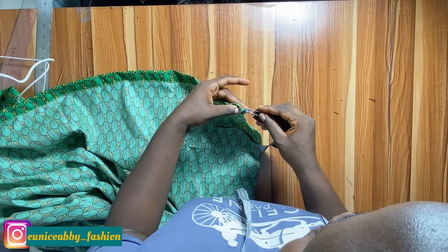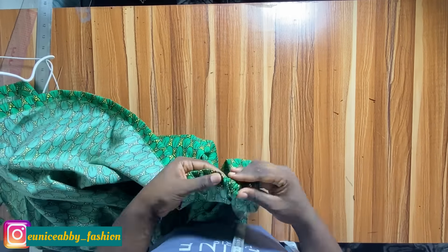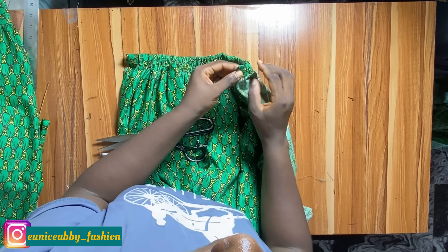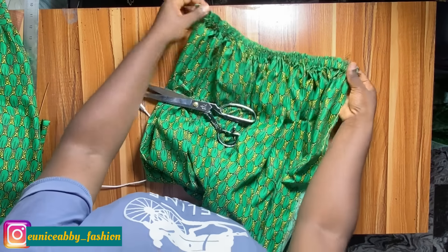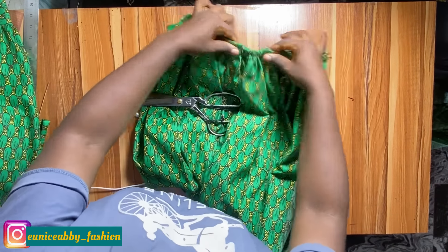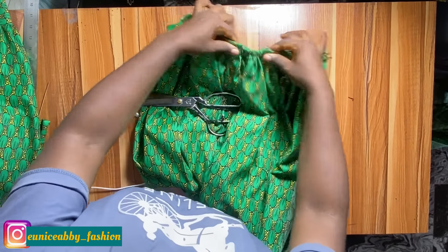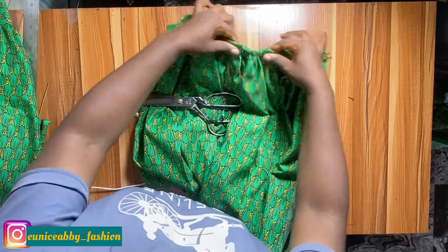Now let's work on our straps. The strap is two inches in width and 22 inches in length — same for the other one. We won't use the whole 22 inches; cut them as long as possible and adjust to your fit later. To stitch the strap, fold it into two and stitch using about 0.25 to 0.3 inch allowance — don't use 0.5 because it will be hard to turn. Stitch from beginning to end, then do the same for the second strap.